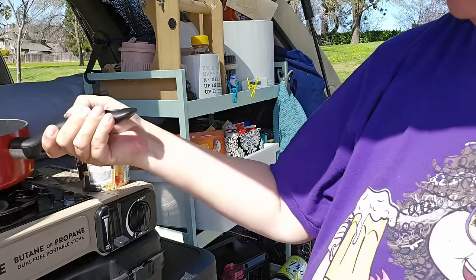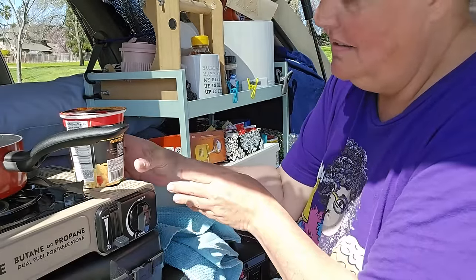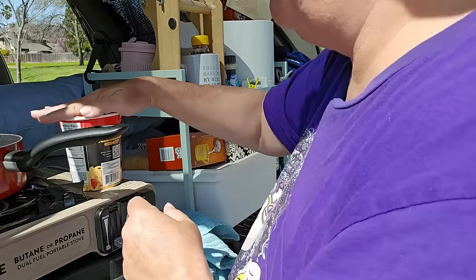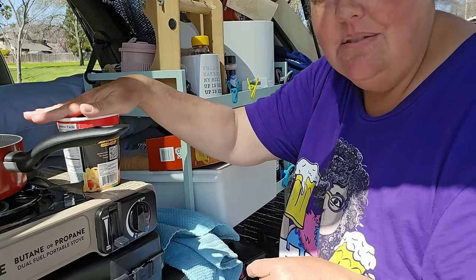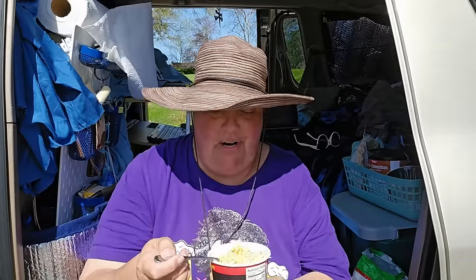I totally didn't read the directions because who would do that. I'm assuming you're supposed to let it sit for a while — aren't all ramen noodles the same? We're just going to make them like every other one and let it sit and softenify — soften the noodles. They look good, they even have corn in it, which is amazing for the dollar store. Pairing it with some Winco sour cream and onion potato chips, which are the best sour cream and onion chips. It's a little too hot to try right now.